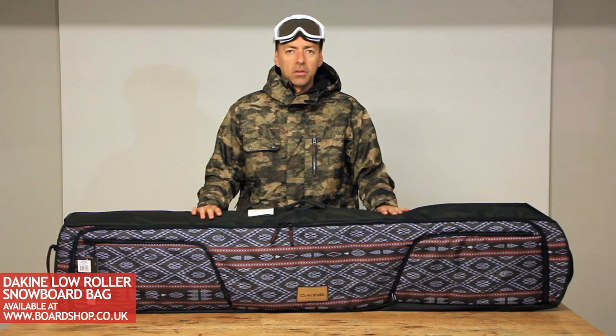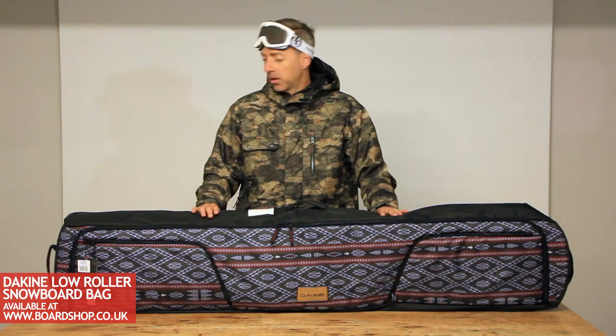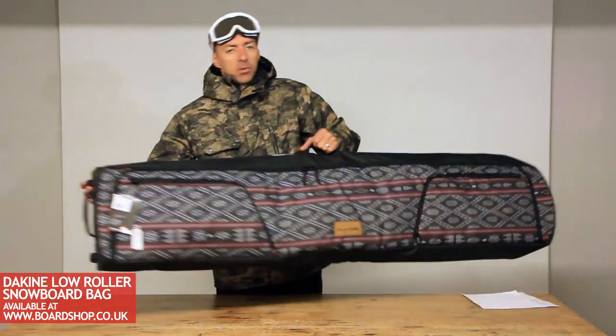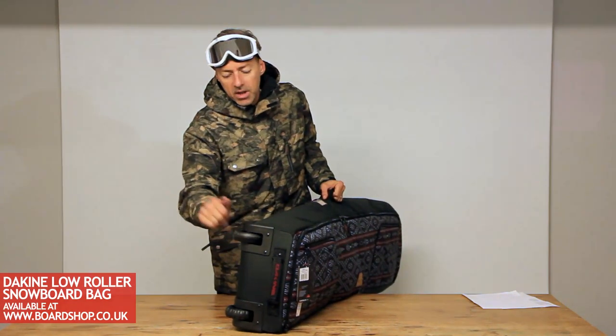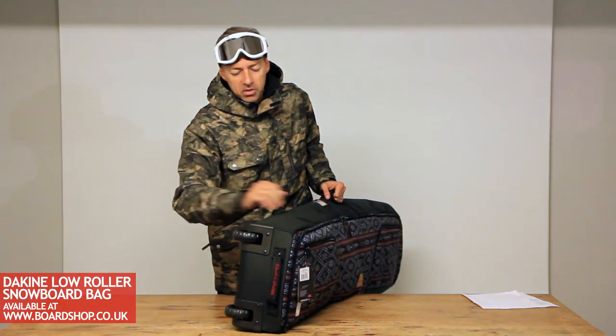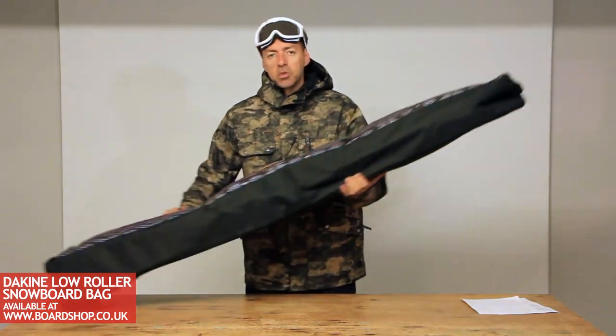The Dakine Low Roller bag — pretty much the tour bag that Dakine do, which is ever popular, with a set of really chunky wheels. Makes wheeling through airports dead easy. They're really heavy duty; they're not going to break if the baggage handlers throw them around. You can see they wheel super smooth.